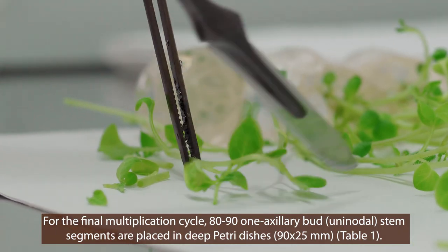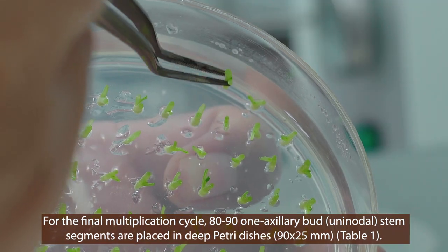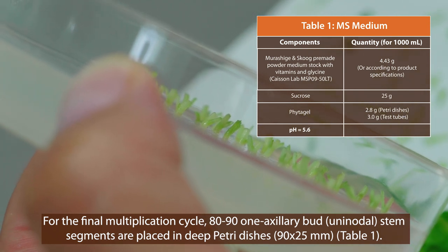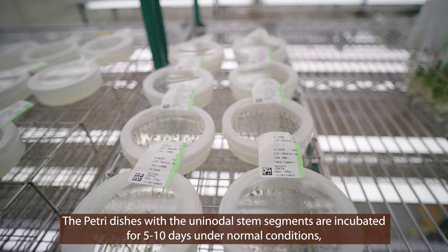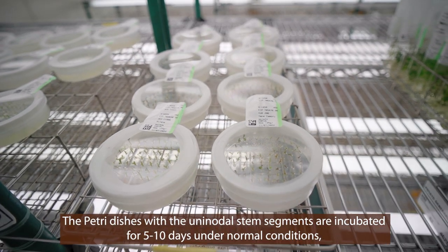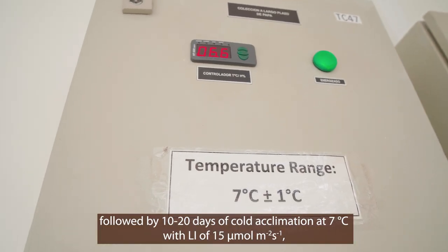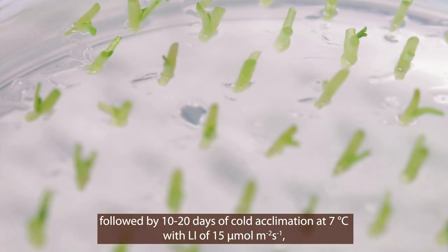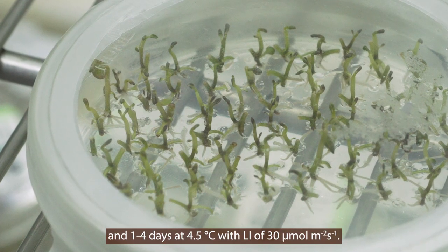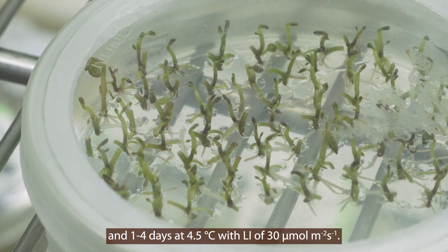For the final multiplication cycle, 80 to 90 one-axillary-bud uninodal stem segments are placed in deep 90 by 25 millimeter petri dishes, again on Murashige and Skoog medium. The petri dishes with the uninodal stem segments are incubated for five to ten days under normal conditions, followed by 10 to 20 days of cold acclimation at 7 degrees centigrade with a light intensity of 15 micromoles per meter squared per second, and one to four days at 4.5 degrees centigrade with a light intensity of 30 micromoles per meter squared per second.